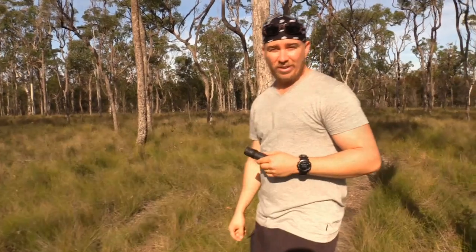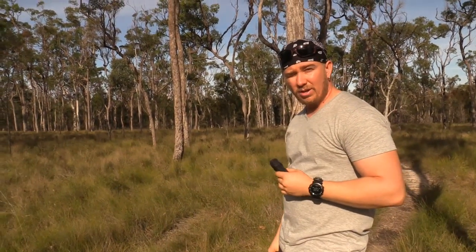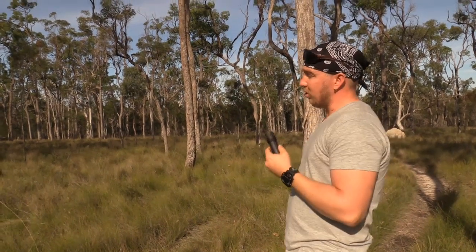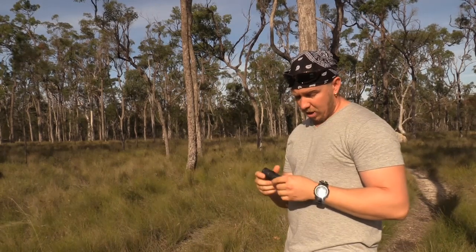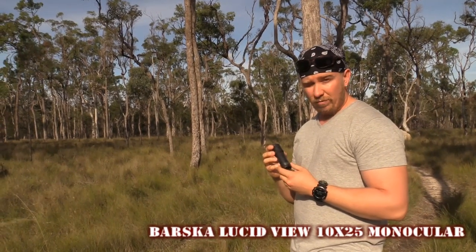Hey, what's happening? I'm Paul here. I'm just out and about with Michael out on the tracks in the local bushlands, just trying to spot some native wildlife with the Barska Lucidview 10x25 binocular.